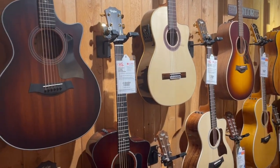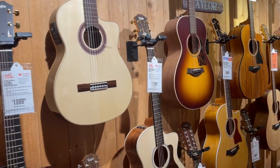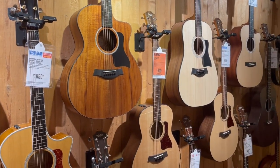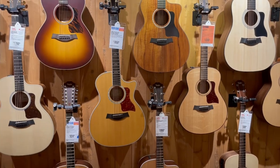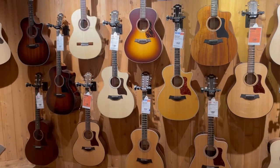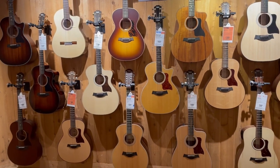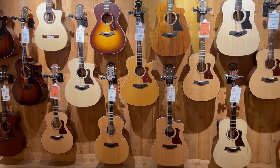Hey guys, Mark from Fretting Forward. Check it out — acoustics. I'd like to try to help you choose an acoustic. Before buying, let's take a look at some tips. When I grew up and was looking for acoustics, nobody was able to give me buying tips. So before you go out and purchase, hang with me. Let's see what I would look for now, knowing what I know, and let's go over them.